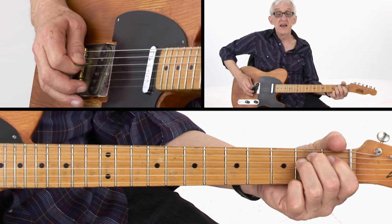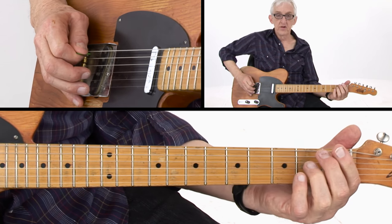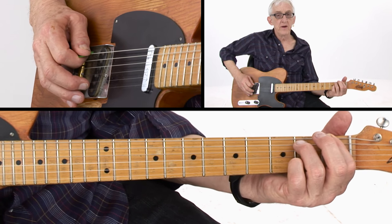And a nice E ending lick — pre-bend — and you're done. Once again: hammer up to that B note, F sharp, and then on to the B.